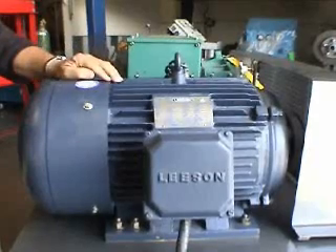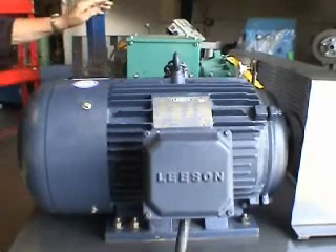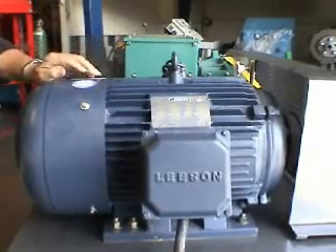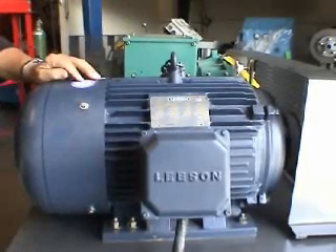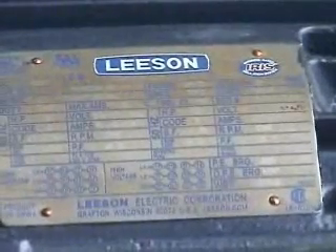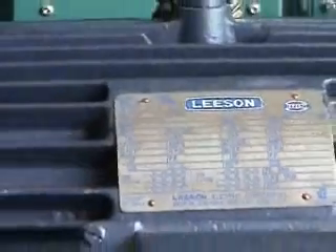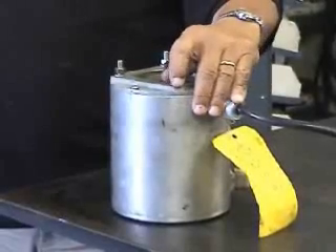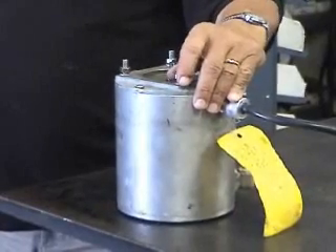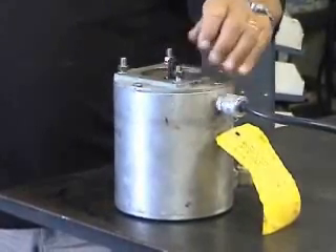This is our 400 Hz generator tester. We have a 400 Hz generator in the screen device and a 60 Hz motor made by Leeson Corporation. This Leeson motor is very strong, very reliable, but it's very heavy — it's 30 horsepower and it weighs 375 pounds. This little motor is one that we make. It is also 30 horsepower and it's just over 30 pounds, approximately 31 pounds.